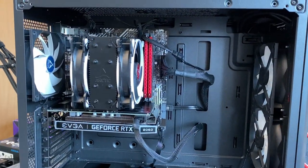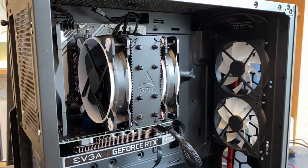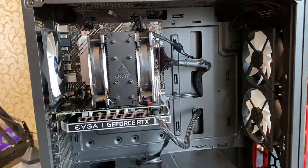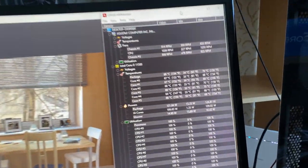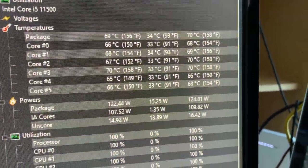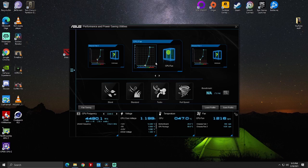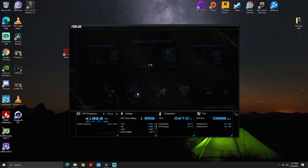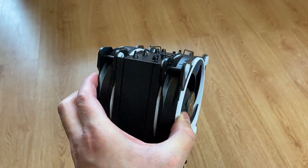In conclusion, the Arctic Freezer 34 eSports Duo is a solid choice to cool a 6 or 8-core CPU. It will stay near silent even at 100% load if you enable the appropriate fan profile on your motherboard. In my case, even the standard profile was good for it. What do you think about this cooler? Let me know in the comments below.